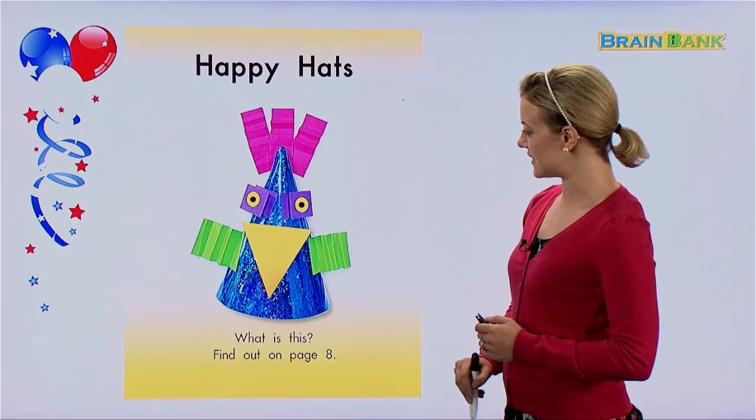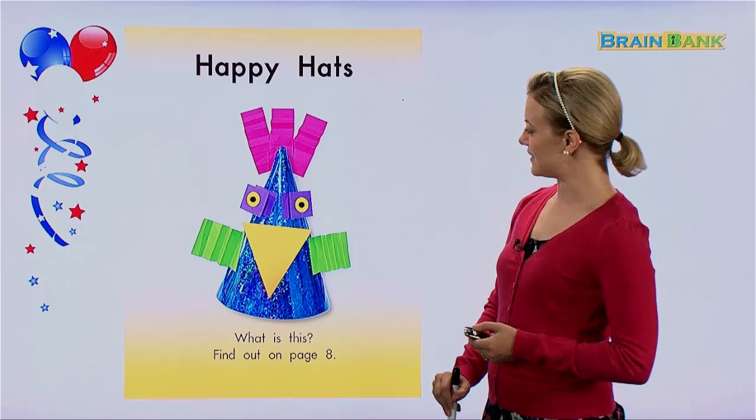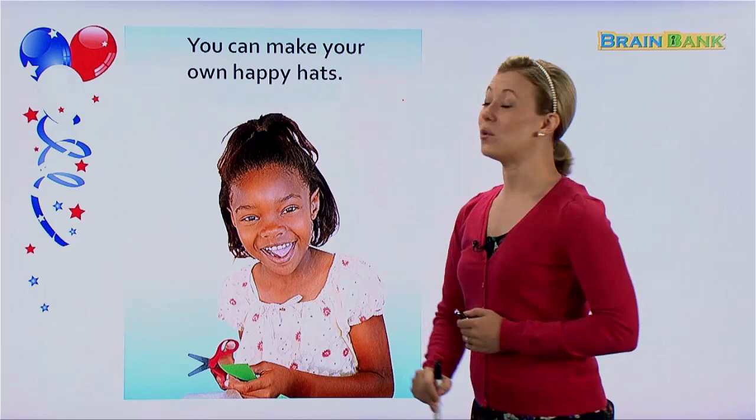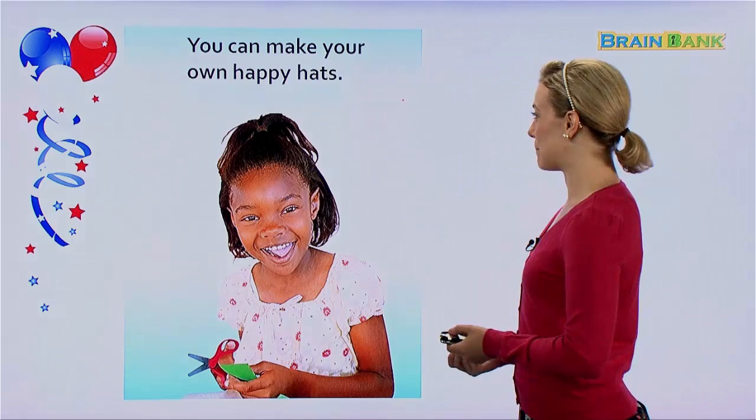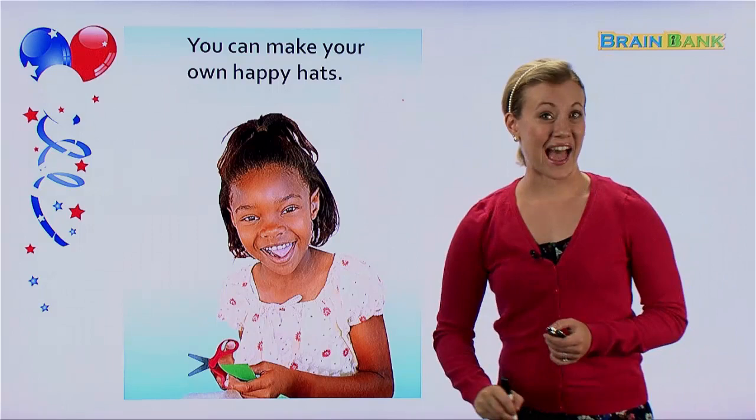Do you know what kind of Happy Hat this is? Is it a bird? Is it a chicken? Is it a clown? I'm not sure — I guess we'll have to wait and find out on page 8. But it's very cute. You can make your own Happy Hats. Let's read this all together: you can make your own Happy Hats.